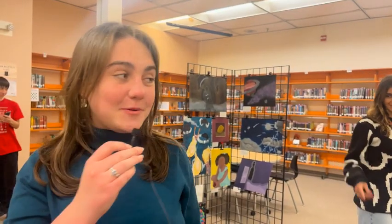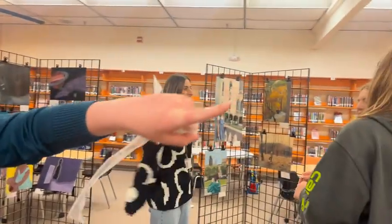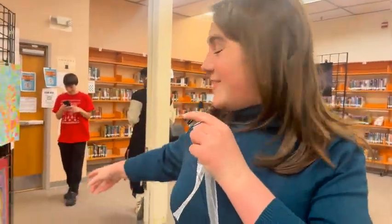I really like this stuff, it's really neat. I really like Phoebe and Sophia's, and I like this one with the dog because he's cute.